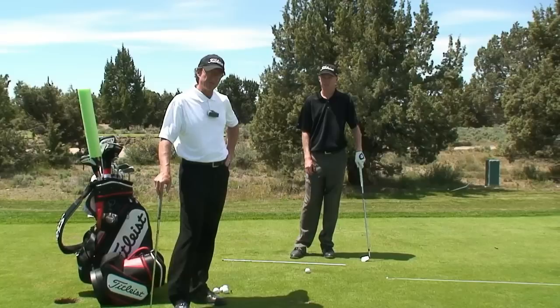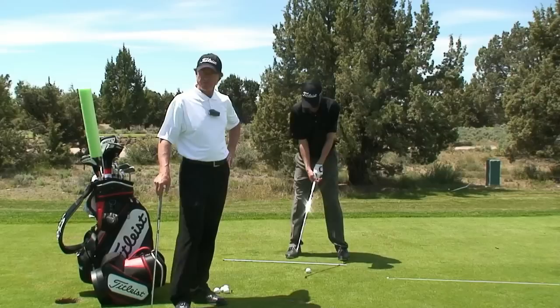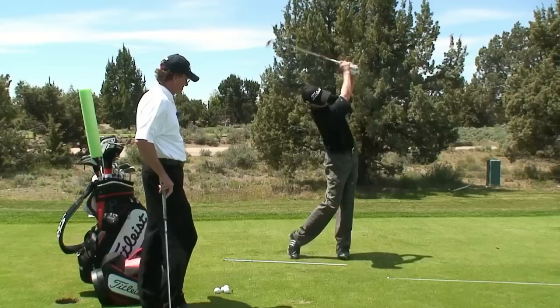I'm Joey Pickavance with joeypickavance.com. We're going to watch Cole here hit a golf shot. He's got an 8-iron in his hand. I'm going to ask him at the start of a session here today, just take your full 8-iron shot — show me what it looks like here. So let's see what he does.